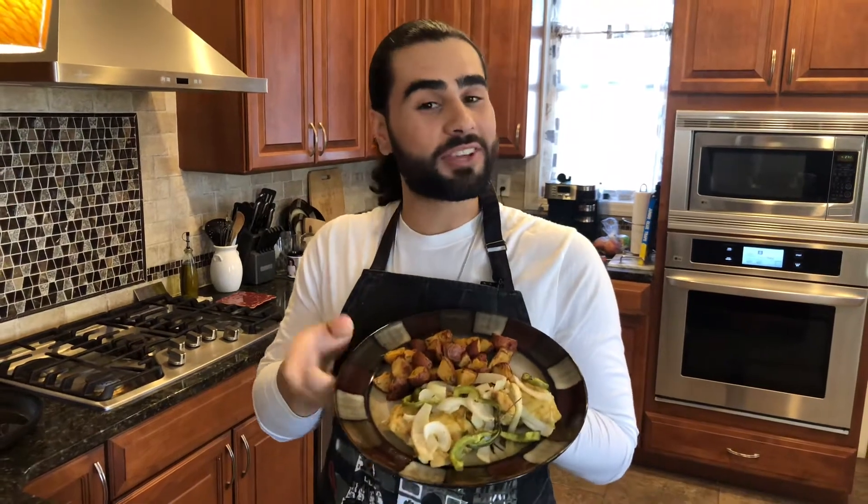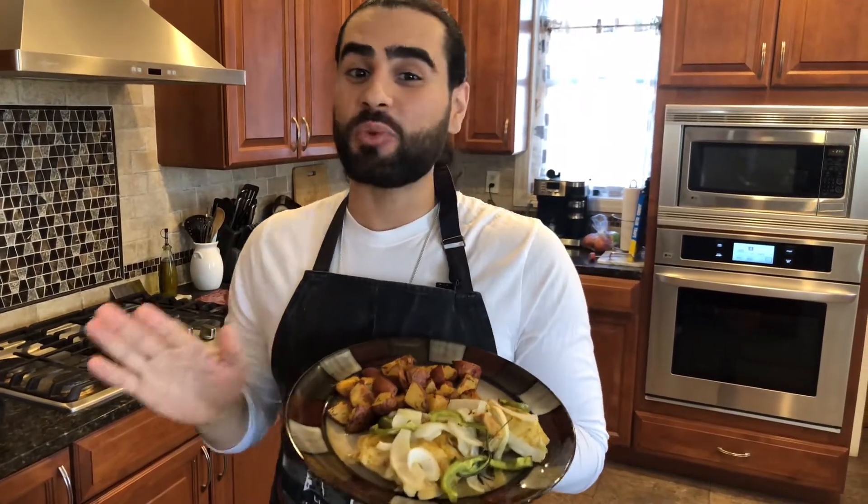Hey everybody, welcome back to another episode of Cooking Caribbean with Christian. On today's episode we're going to be making Caribbean chicken and potatoes. It's a really simple recipe that's super delicious — I'm sure you're gonna love it.